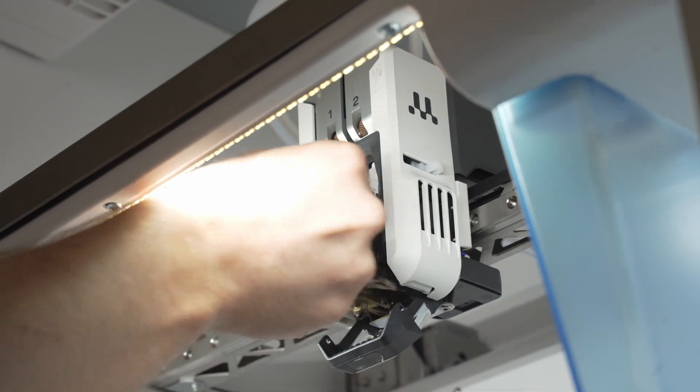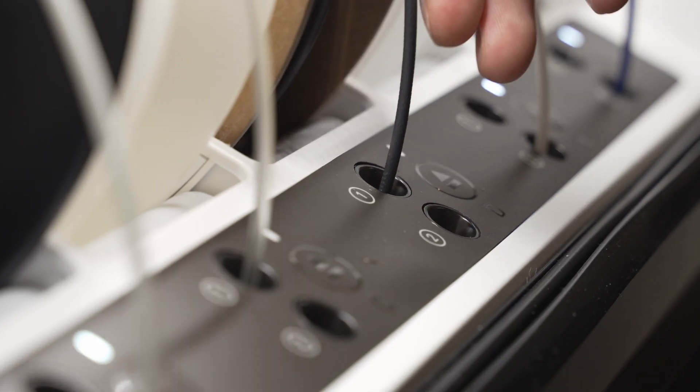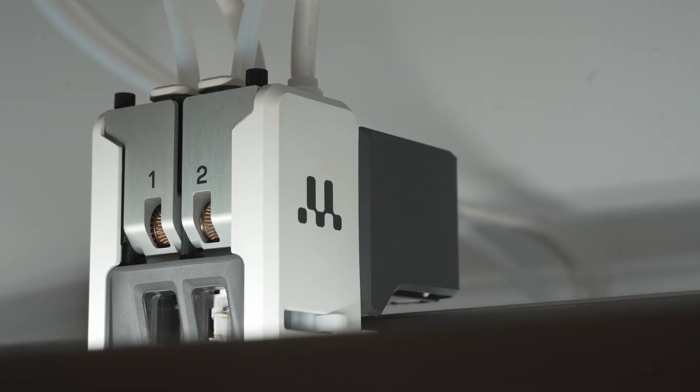We're now introducing the next generation of Ultimaker printing. This is the Ultimaker Factor 4. This has been completely redesigned to give us improved stability, more material availability, and overall better printing capacity. Let's have a look at what features we've got and all these new materials that we can work with through the Factor 4.